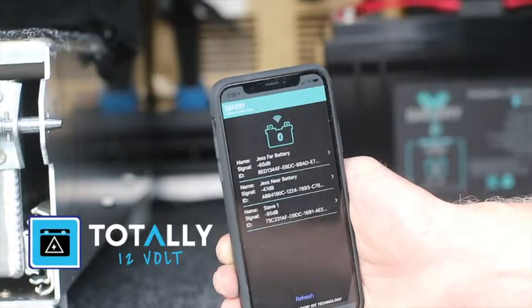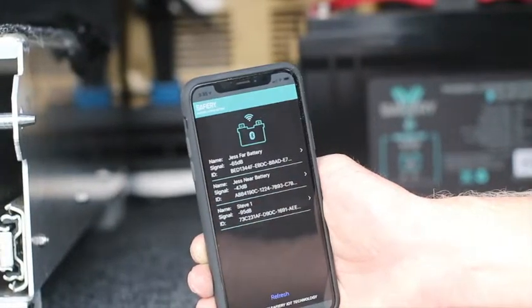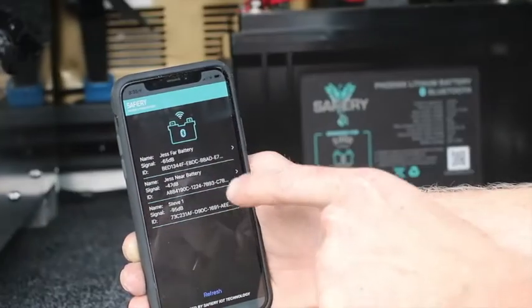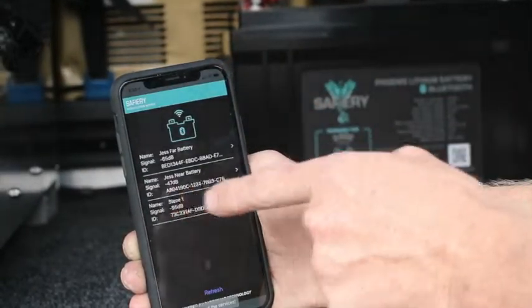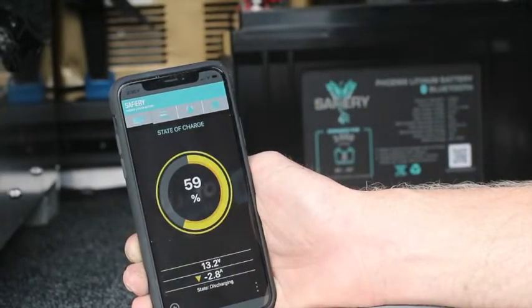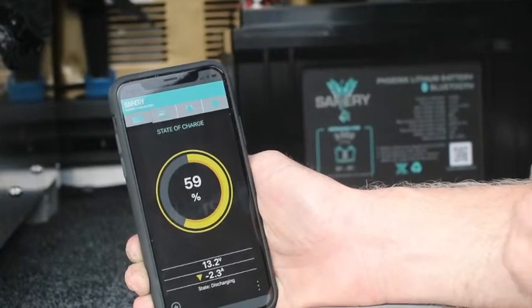Not only do we have our Wi-Fi monitoring from the Symarine, we also have our Bluetooth monitoring directly to the Safari batteries. We can actually name each battery independently, so we can see exactly what's going on with each battery. We can see our state of charge here is 59%, and we're getting 2.9Ah taken out.